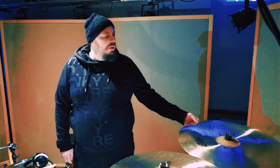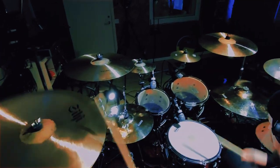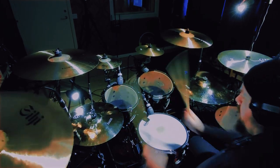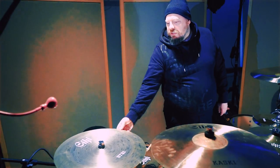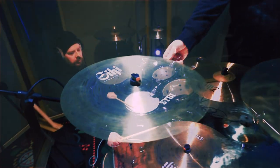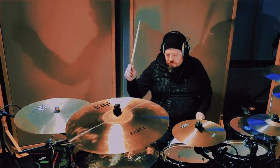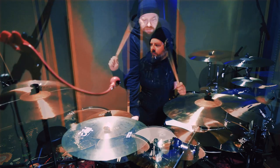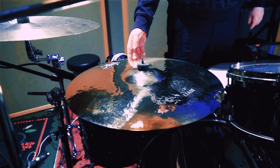And here on my left I have a huge 21-inch massive-sounding China from the Kuske series. And over here on my right I have a 19-inch China from the CCC series. And this is the 21-inch beautiful powerful-sounding ride cymbal from the Kuske series.